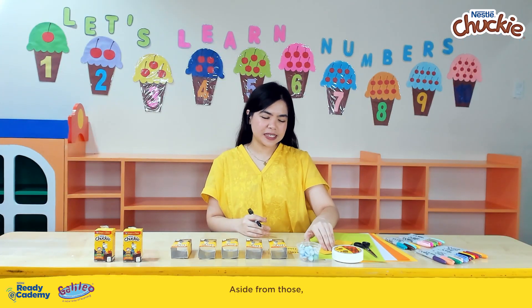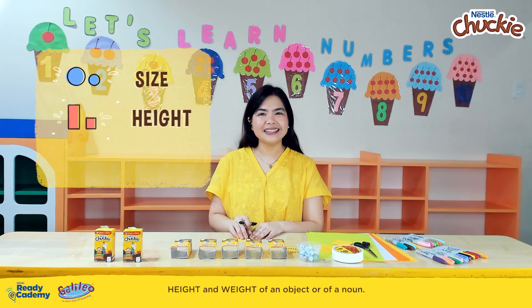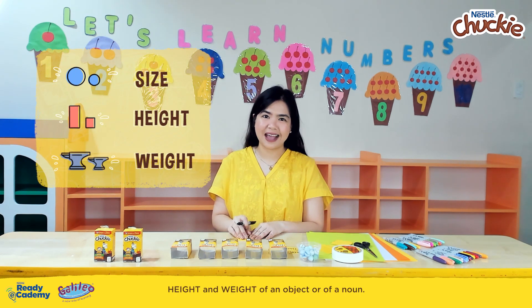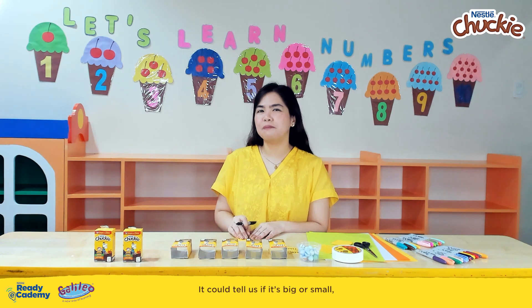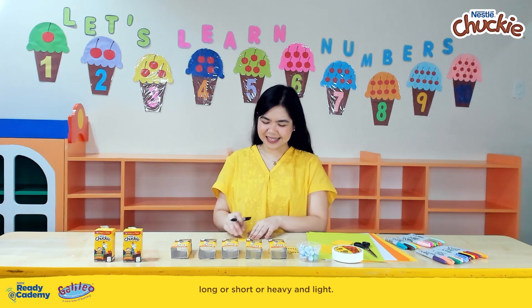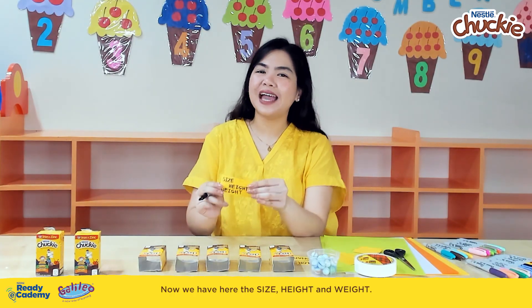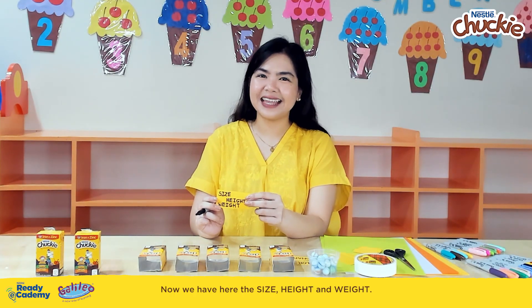Aside from those, adjectives could also help us tell the size, height, and weight of an object or of a noun. It could tell us if it's big or small, long or short, or heavy and light. Now we have here the size, height, and weight.